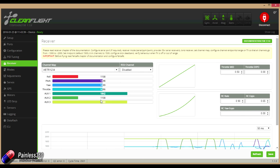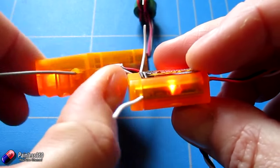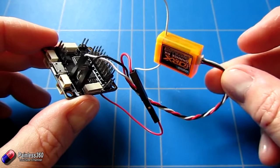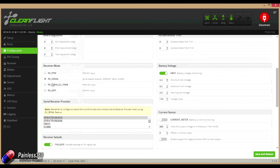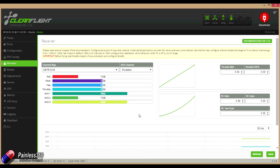So now everything is set up — that's how to do it. Very briefly: connect your bound receiver to the Seriously Pro with the 3.3 volt connection soldered to the pad on the back of the board, connect ground to the ground of UART3, the signal pin from the receiver into the receive pin on UART3, then go into Cleanflight, go into Configuration, select serial receiver, select Spektrum 1024, hit save and reboot, and you should be able to jump into the Receiver tab and see everything working.